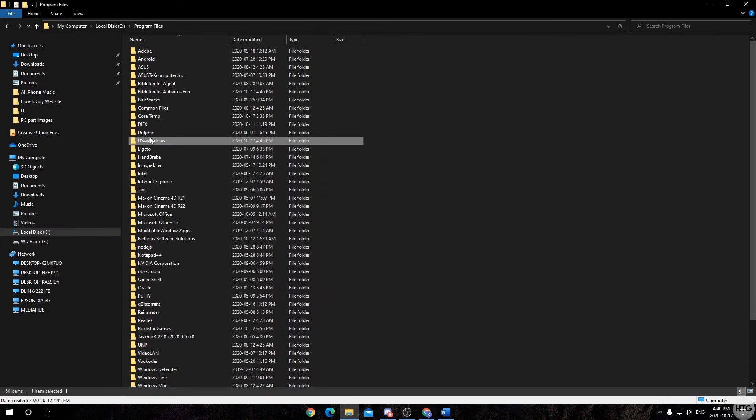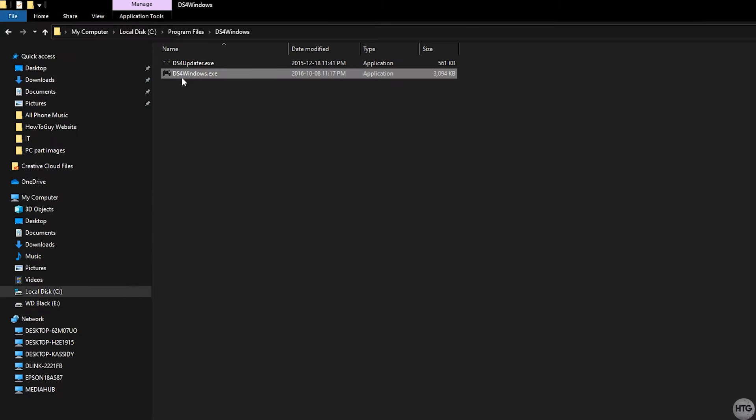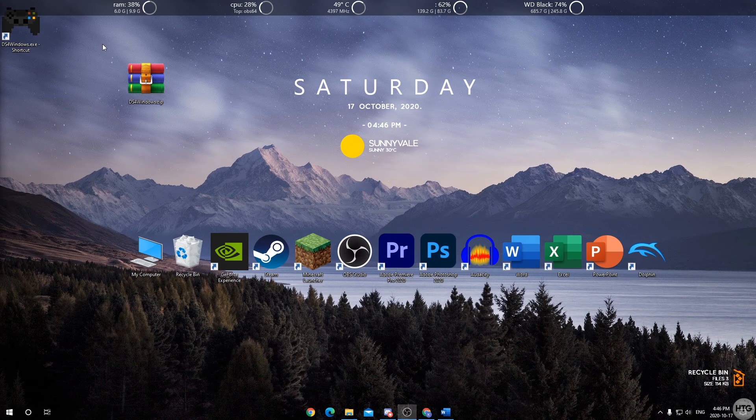Open the DS4Windows folder, right-click on ds4windows.exe, come down to 'Send To', and click 'Desktop (create shortcut)'. This creates a desktop shortcut so you don't have to go into Program Files every time. If you want, you can delete the DS4Windows zip file now.